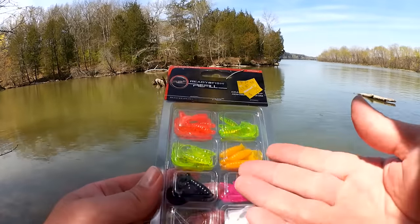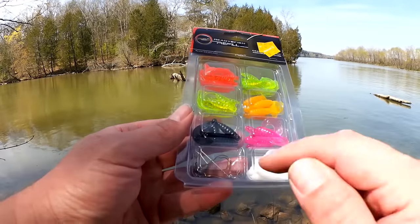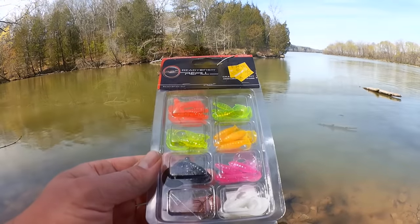Everyone out there has seen this kind of product — little curly tail grubs. When you buy a kit like this, it comes with some jig heads. Let's get a couple of these grubs on the hook and show you my rig.